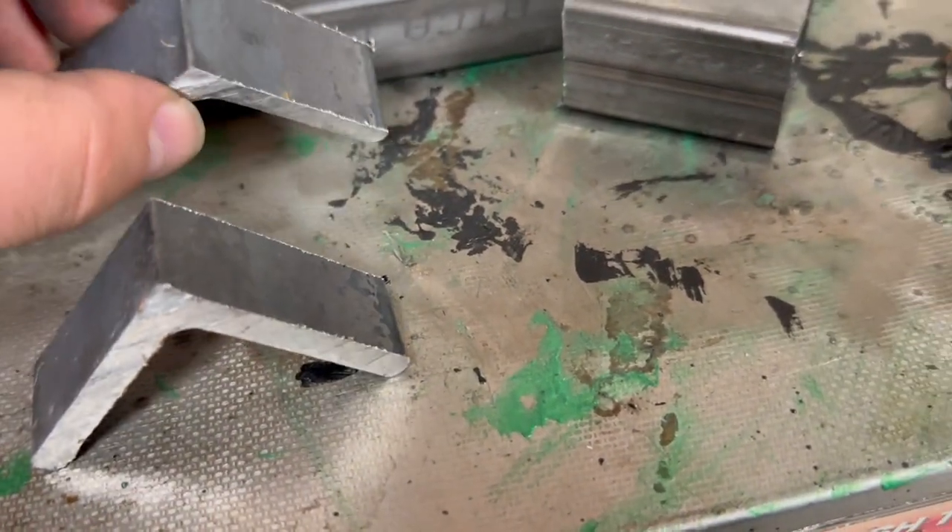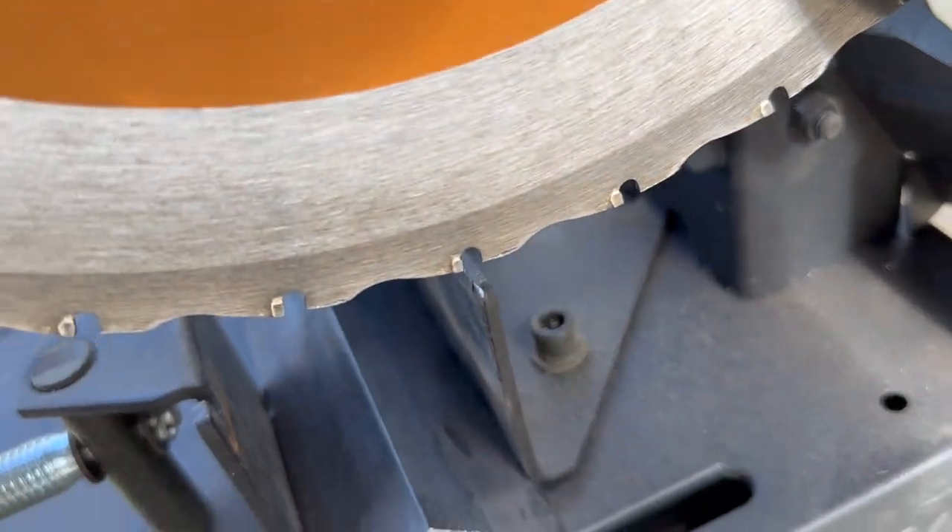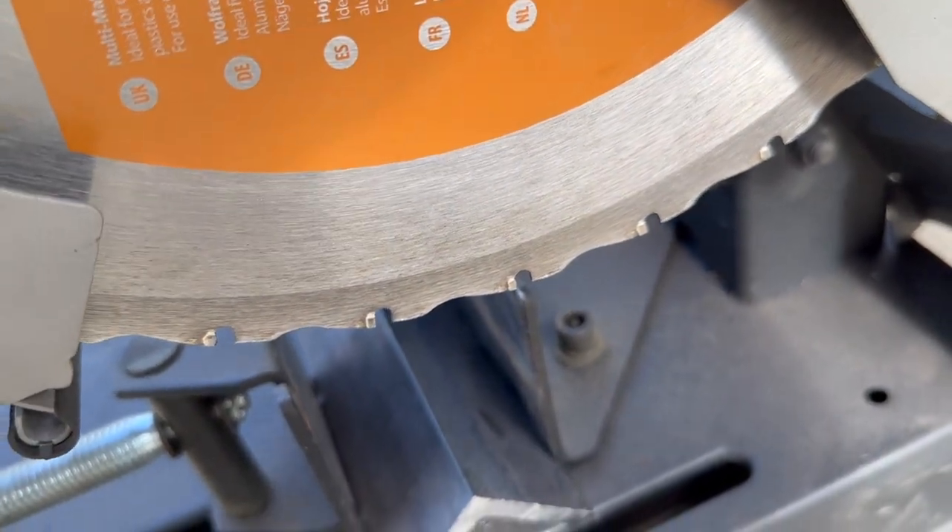After all that cutting time I think the blade's starting to get dull because the pieces are starting to get warm when you cut them. I'll have to see how much a new blade costs in the near future.